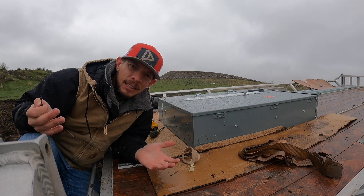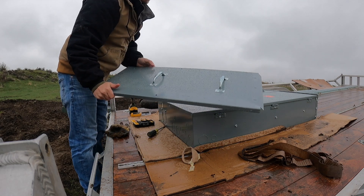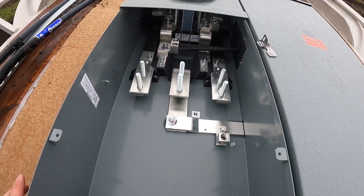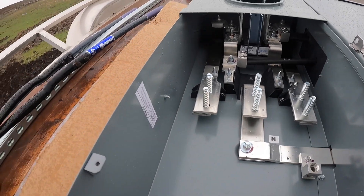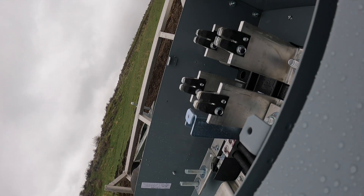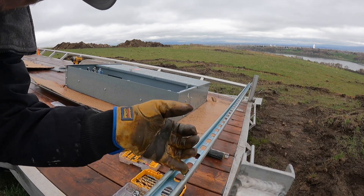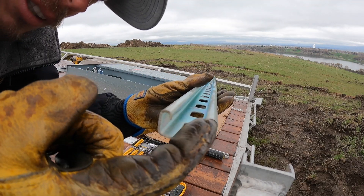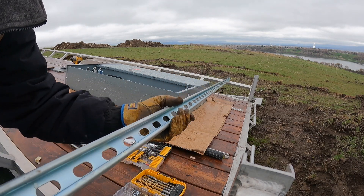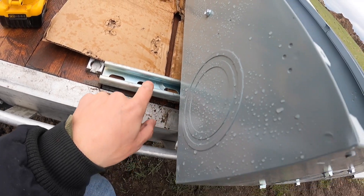If you've ever wondered what it looks like inside your meter main, this is what it looks like — pretty cool, with huge massive lugs. The entire panel can come off. This is what we call channel strut — it's got a channel with clips on the inside so little hooks can hold onto certain types of connectors, and it's perforated so you can bolt through it really easily without having to drill a lot. This is excellent for connecting anything electrical.